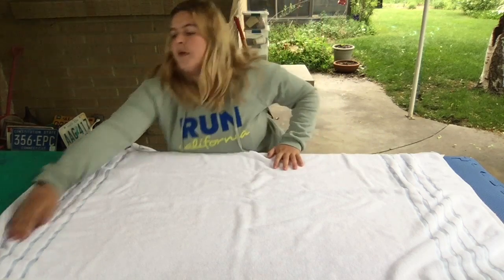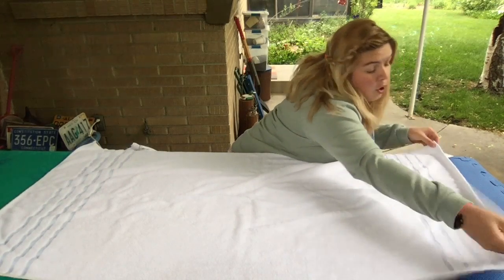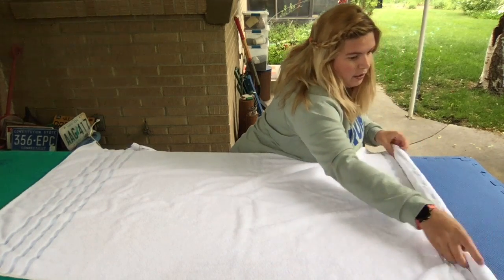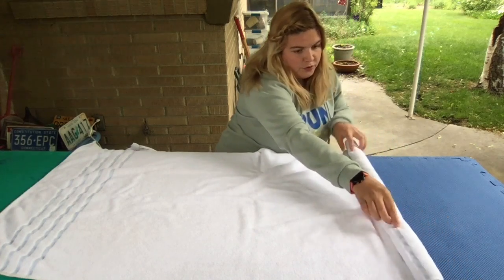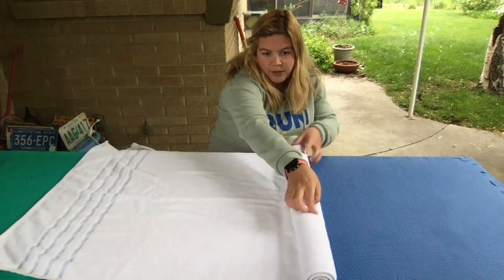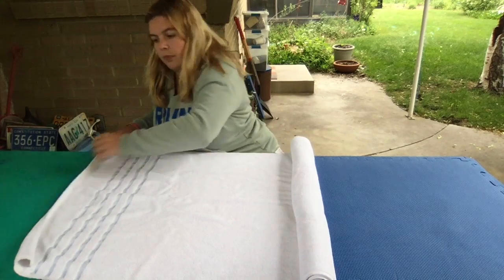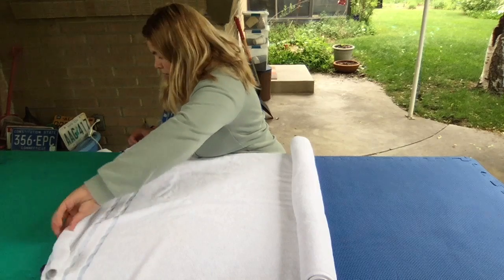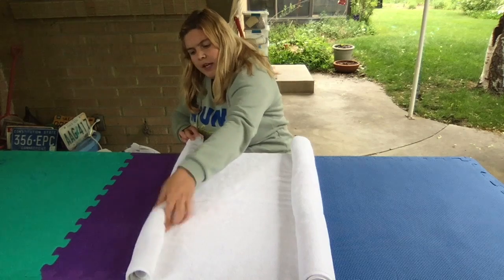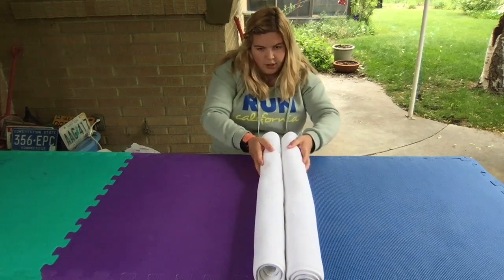Put the hand towel off to the side as well. To start, all we're going to do is take one of the corners — top and bottom — and just start rolling it in towards the middle. Just like that. Once you get towards about the middle, just leave it and then do the same thing on the other side. Don't worry too much about it being even, just eyeball it — about the same on both sides.